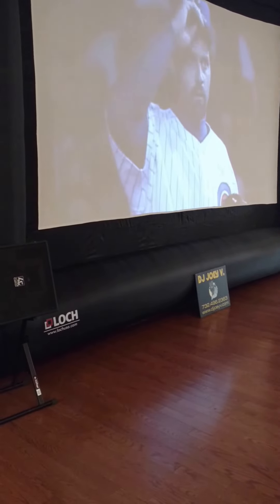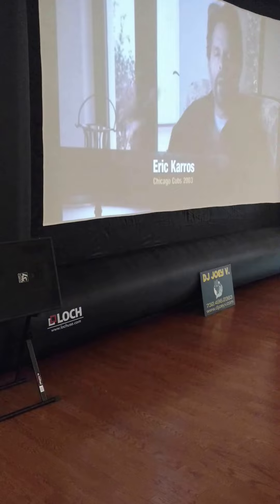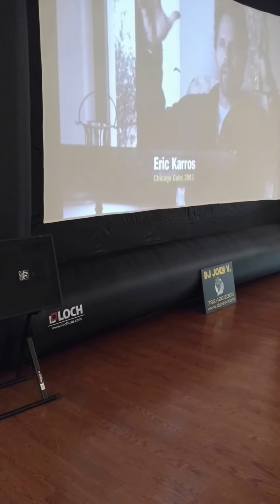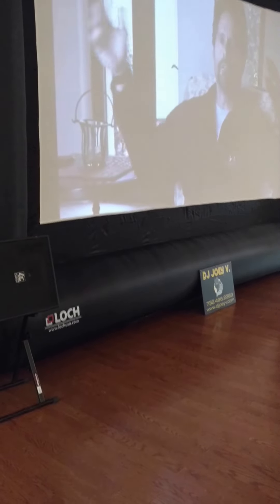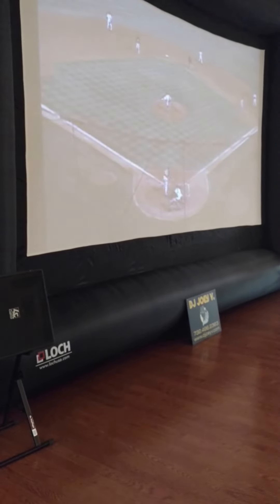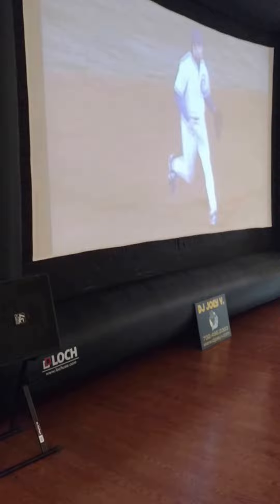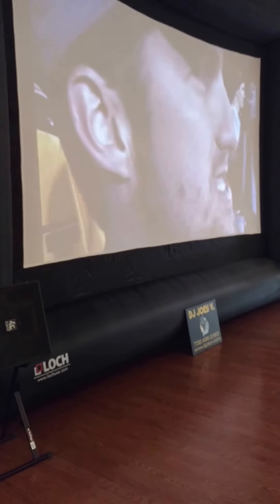Good evening, my name is Joe Petrano. I own and operate DJ Joey V LLC based out of Brick, New Jersey, where I specialize in DJ entertainment and indoor and outdoor movies. Today for the Super Bowl on February 5th, 2017, I am debuting my new LockUSA Inflatable Movie Screen, which measures 200 inches diagonally.